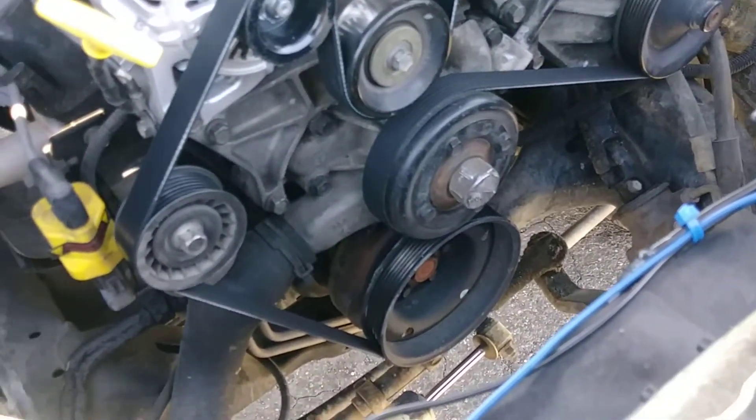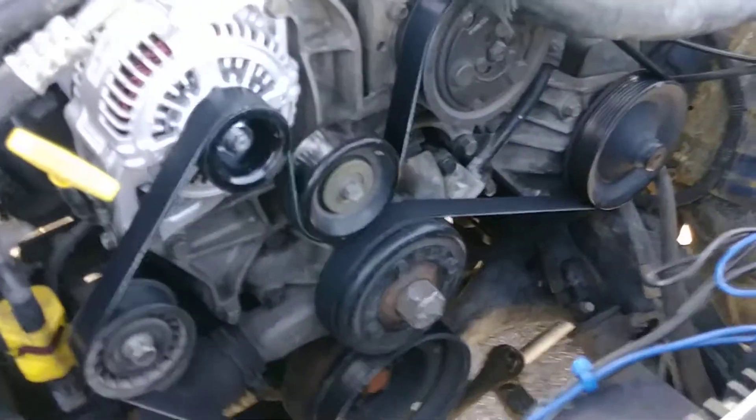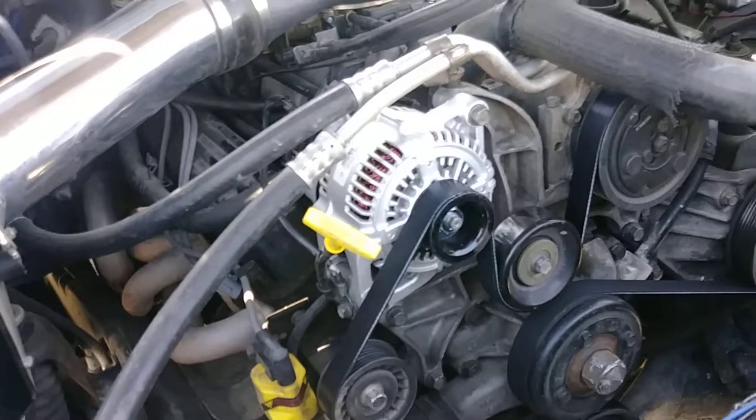That's a whole other project. I have to add antifreeze like every other day and I was wondering why — I didn't notice it until I had the big shroud off. Anyway, happy Mopar Monday to all y'all.